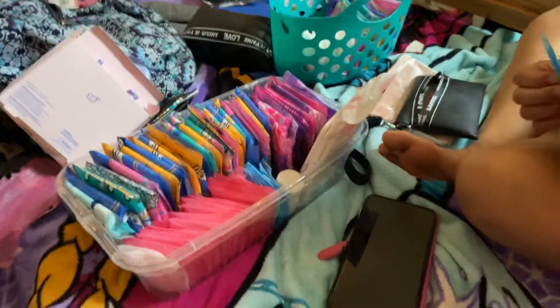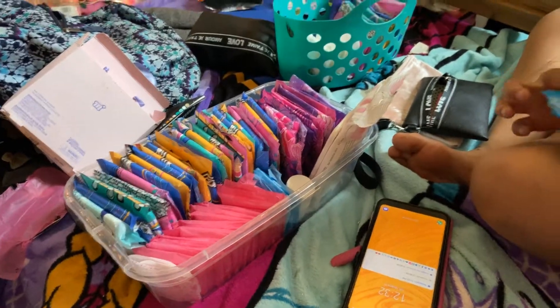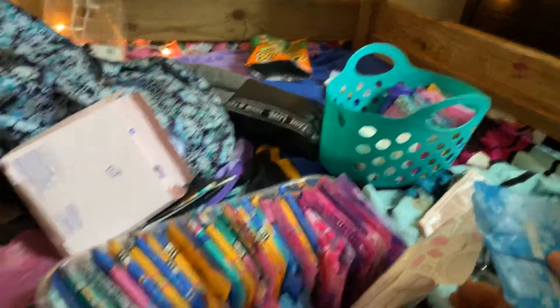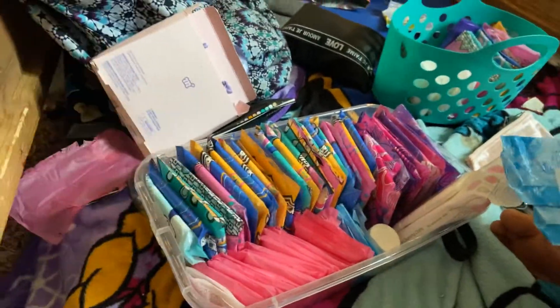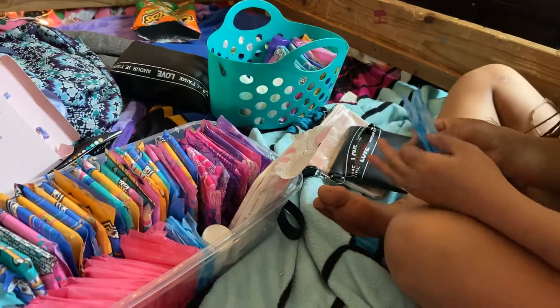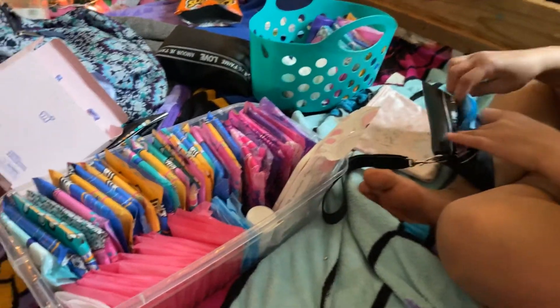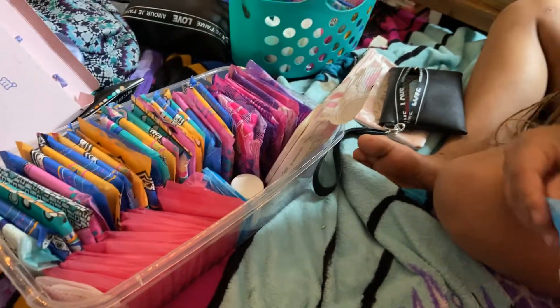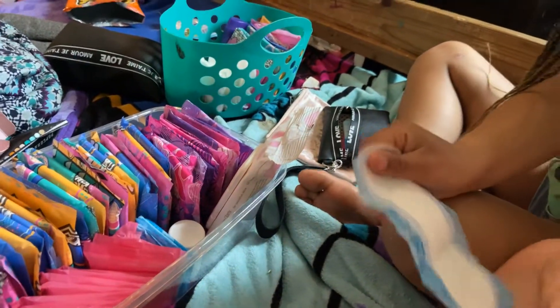The next thing I'm going to put in there is two of these Always Radiant Ultra Thin pads. Here's what those look like — they're really, really thin.